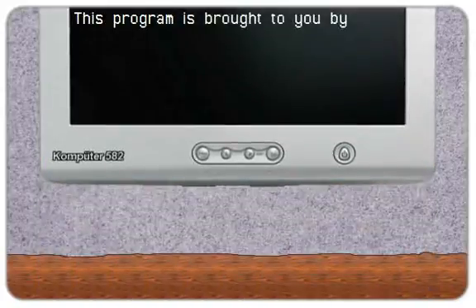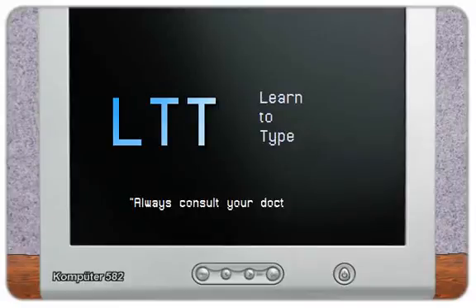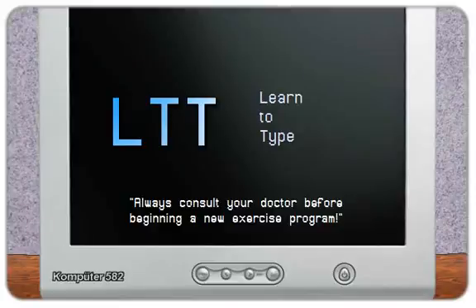This program is brought to you by viewers like you. Welcome to Learn to Type. Always consult your doctor before beginning a new exercise program. Ready, begin.